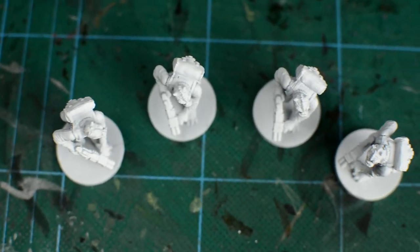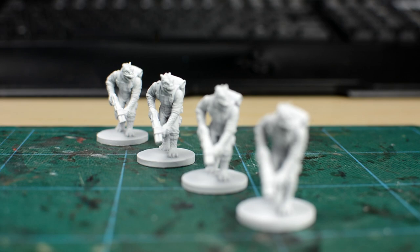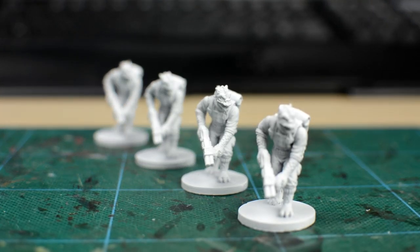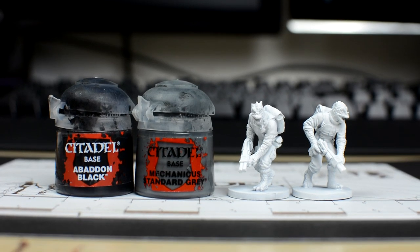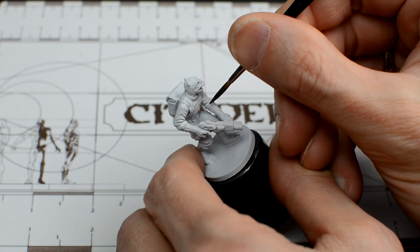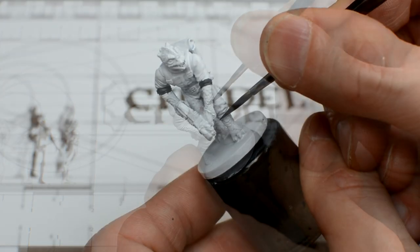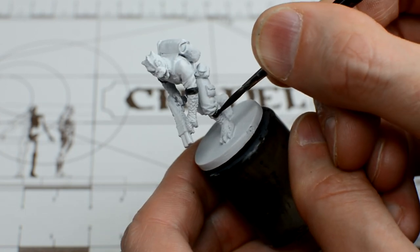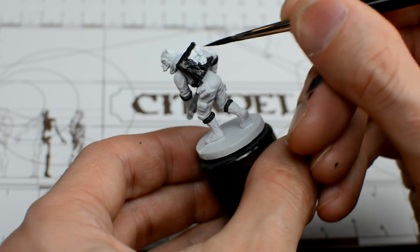We now paint the base colours. It makes sense to begin with the areas that are difficult to reach, or hard to paint neatly, so that we can tidy up any scrappiness when we add the subsequent colours. I'm going to begin with the dark trim of the outfit, and will be using a 50-50 mix of black and Mechanicus Standard Grey. I'm going to use the same tone for the backpack, but you could pick your own colour here – like brown, perhaps.